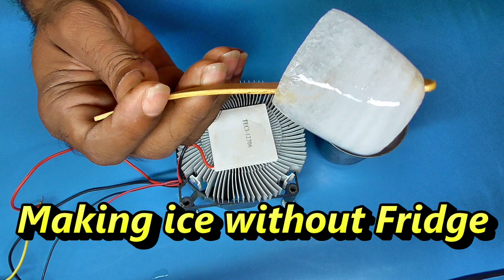Hi, my friends. I am making ice without a fridge. In this video, I will show you how to make ice cubes.